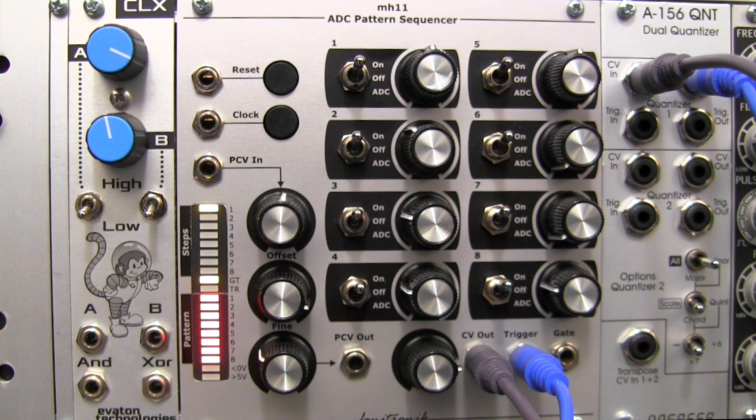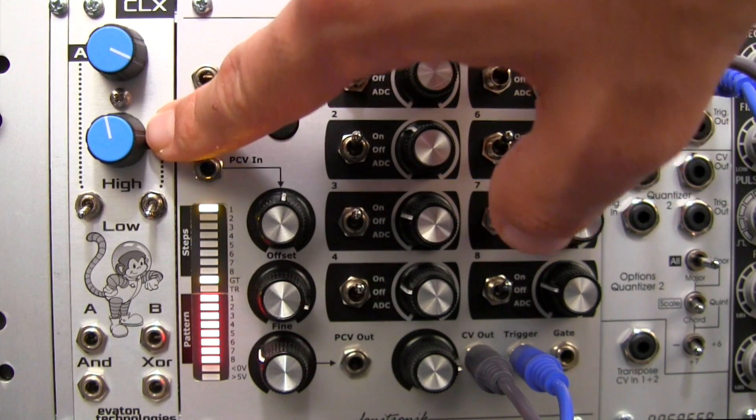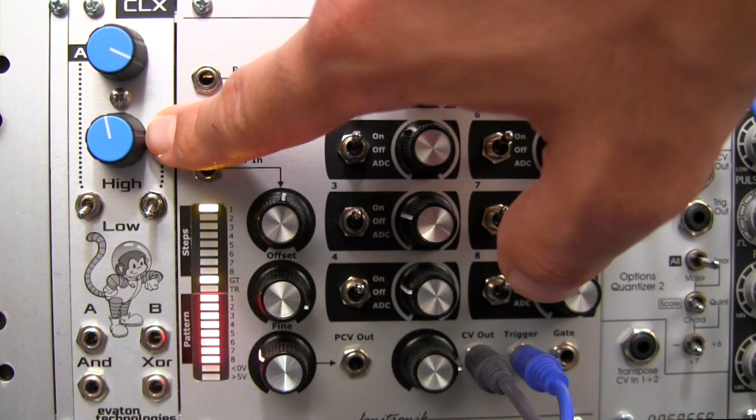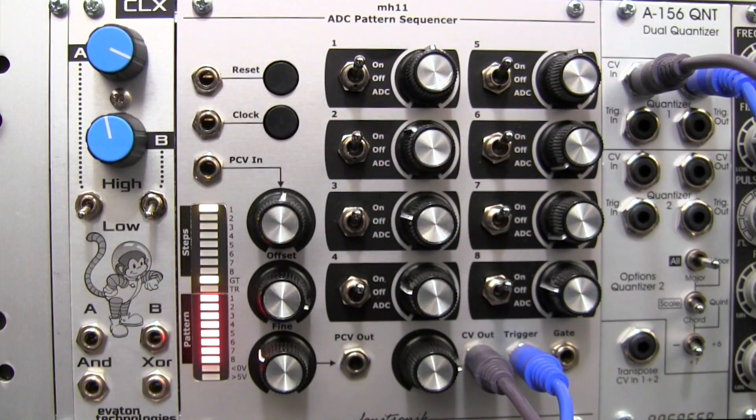Welcome back to another episode of Modular Wild. This time we're going to be doing a demonstration of the Eviton Technologies Clocks module right here. We sort of went over the functions and features of this module in the profile video last time, so hopefully you saw that. I'm not going to go into too much detail — I'm just going to go ahead and jump right into a demonstration.